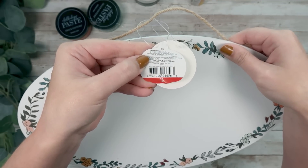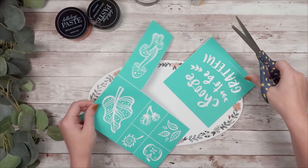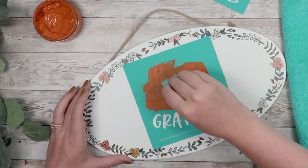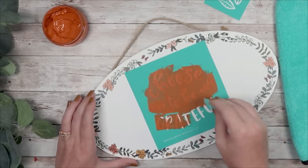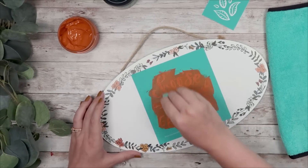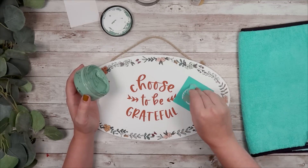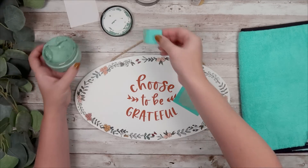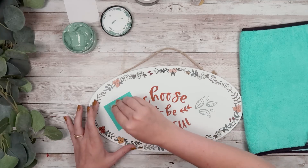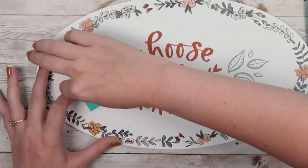For this DIY I have a Target dollar spot sign I've had in my stash and it had the perfect fall colors. I grabbed a Chagotour transfer that says 'choose to be grateful,' cut that out, and centered it in the middle using rust chalk paste from Chagotour, adding it with my little squeegee. Make sure you get everything nicely covered but not too much — scrape as much off as you can before lifting the transfer. I also took the little leaves that came with this transfer, using chalk paste in eucalyptus on each side of the sign. Super easy, took five minutes, and I think this sign turned out so cute.